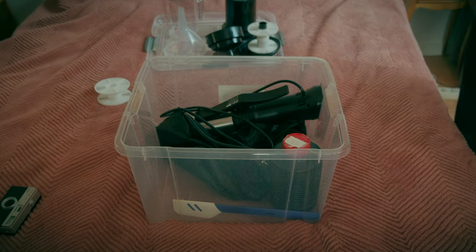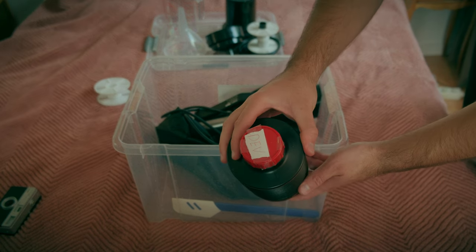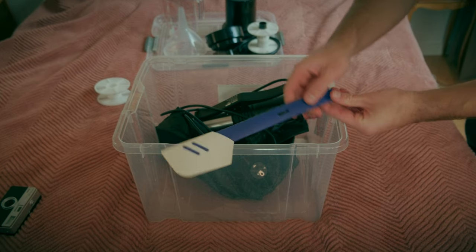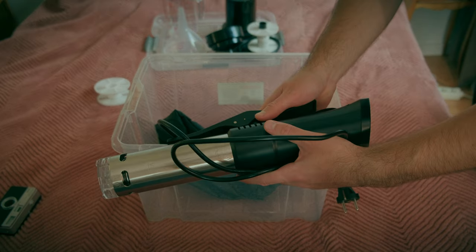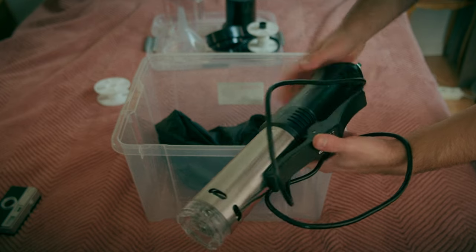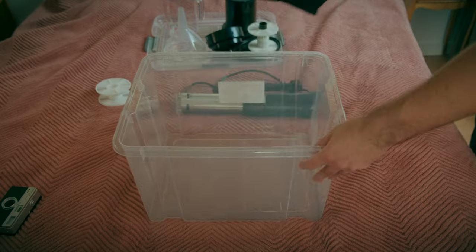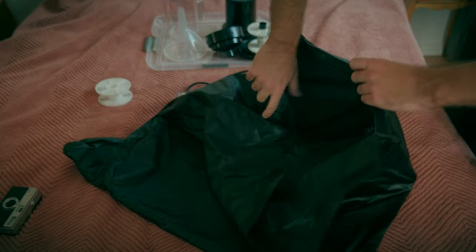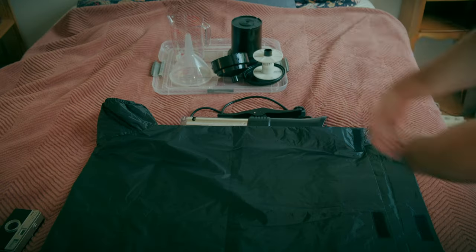My chemicals are ready to be used because I've already developed eight rolls of film with them. I can make a video about how to mix the chemicals if you need — let me know in the comments. This is my scoop for mixing the chemicals, I just store it in the same box. This is a sous vide, and it helps you get the right temperature of your water and chemicals for the developing process. And last but not least, the dark bag — you'll need it to transfer your film to the Patterson tank without getting any light on the film.